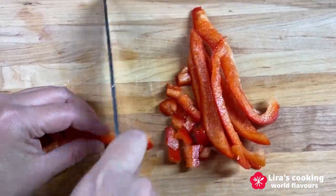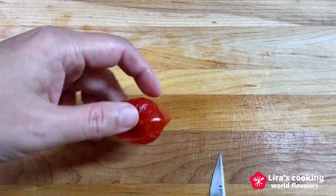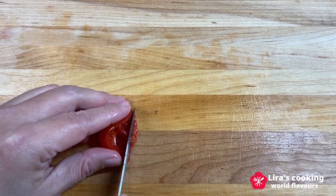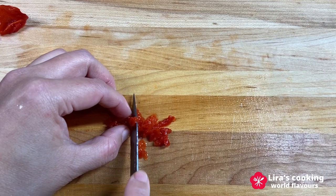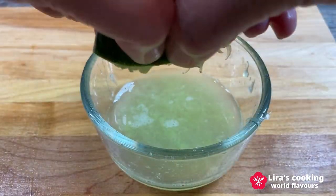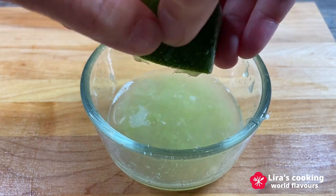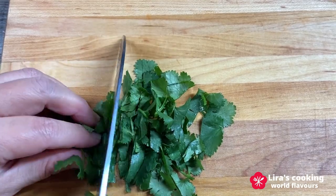Chop the red bell pepper and hot chili pepper, squeeze the lime juice, and chop the coriander leaves.